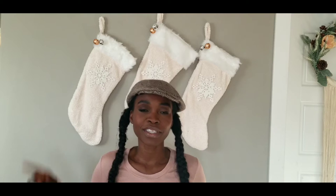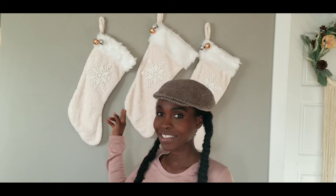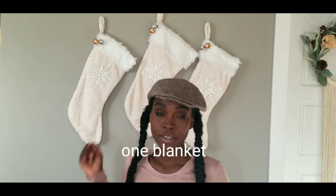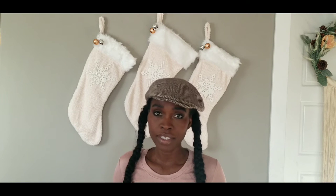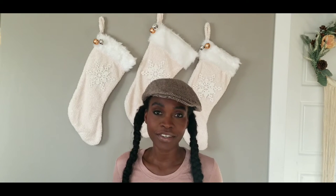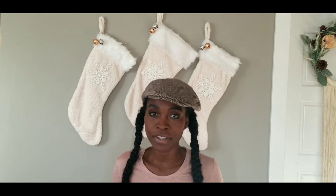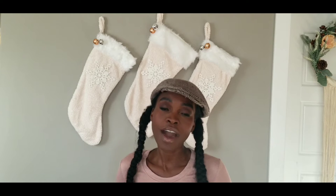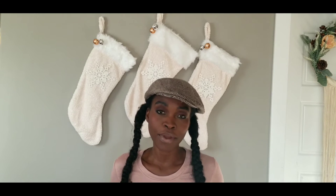Hey beautiful people, how are you all doing today? I'm coming to you with another Christmas DIY video. This time it's just one thing that I made — these stockings right here. It was super easy and super affordable. I basically used blankets to make these stockings. I got them from Giant Tiger, which is kind of like Walmart here in Canada, and the other items I got from the dollar store, Dollarama.